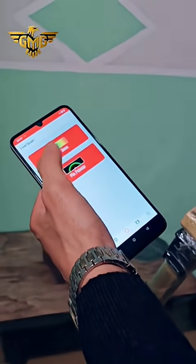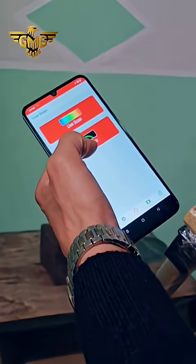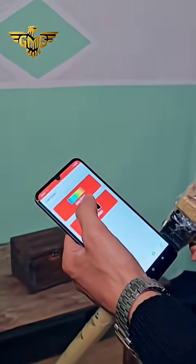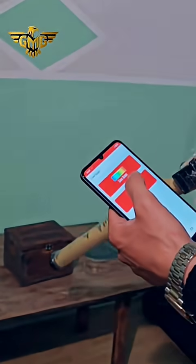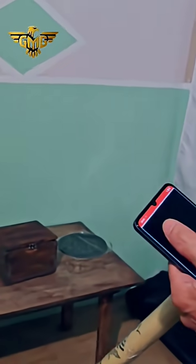We have two options: the pin pointer and the life scan. The pin pointer detects fresh gold, while the life scan works for all treasures. We can also see the number values for fresh gold. We start with life scan to show how the device scans.